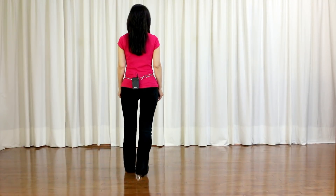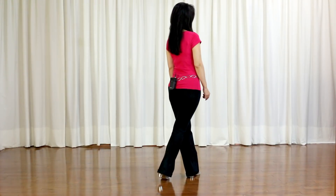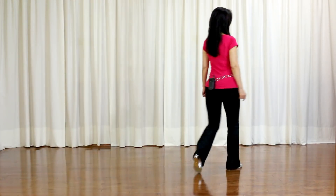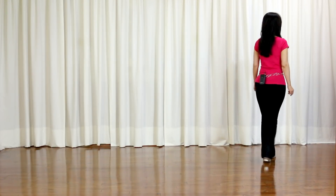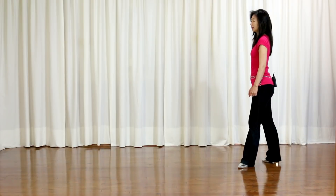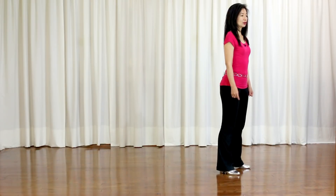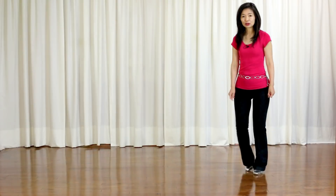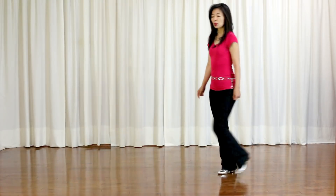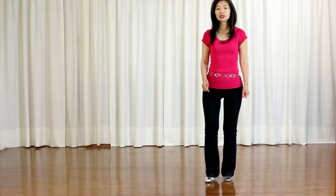Section 2: Jump back. Left, right. Cross, facing 1:30. Forward shuffle. Rock forward, recover. Half turn to your left, stepping forward, facing 7:30. Quarter turn to your left, side, facing 4:30. Section 3: Sailor step, squirt to 6. Sailor step, ball view. Cross, side, heel. Cross, side, heel. Together.